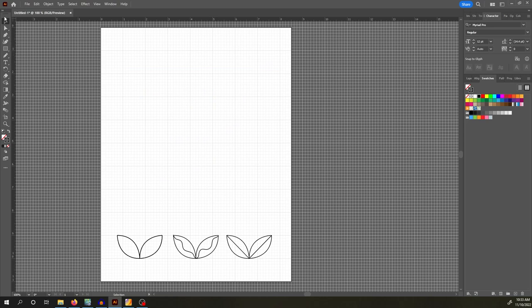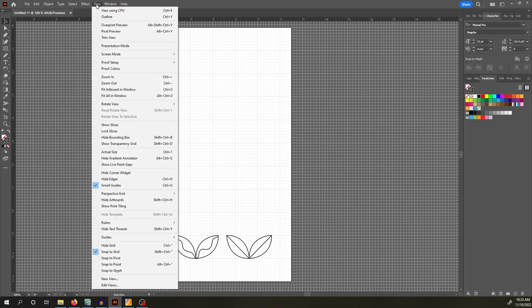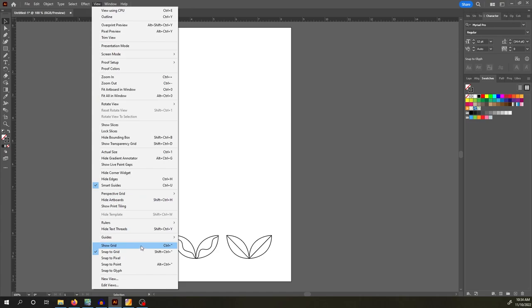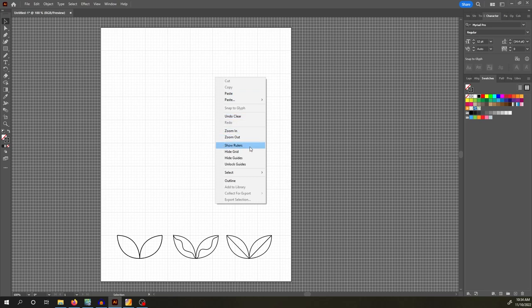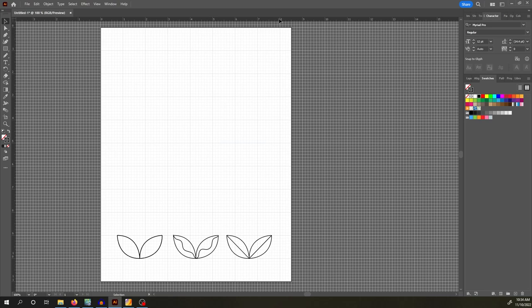Let's delete that and start making the orange peel. I already have my grid — if yours doesn't have the grid open, go to View at the top, scroll down and hit Show Grid. I highly recommend you also have your rulers open. Right click on the mouse and it will say Show Rulers. As you can see, my white canvas is technically eight and a half by eleven. You can open a new file in whatever size you like.